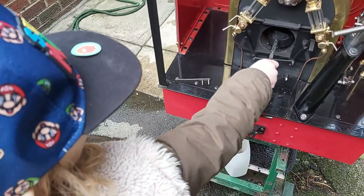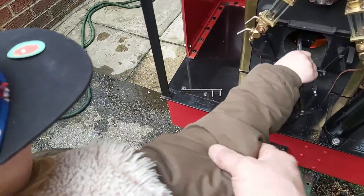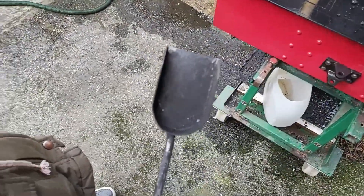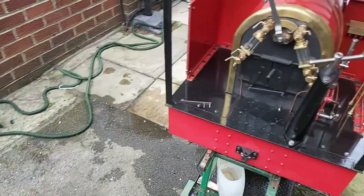Here's my trainee fireman learning how to put coal in the firebox. She says she wants her own shovel, so it looks like there's a new project — a new shovel to be completed.